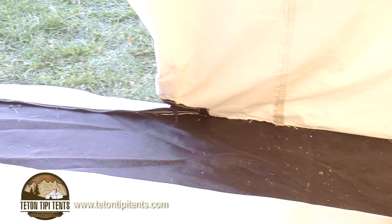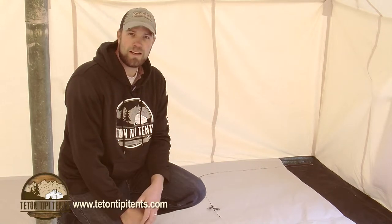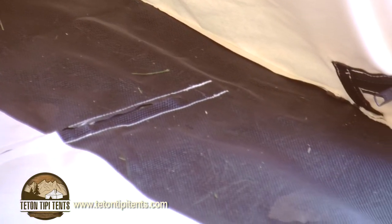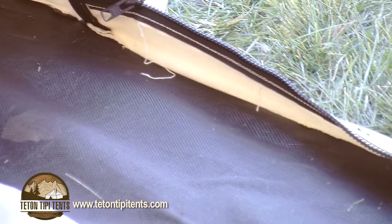To stay completely protected from the elements, we've included a sewn-in floor — a heavy-duty vinyl floor. Inside the sewn-in floor, we've included a 12-inch mesh strip on the outside edge. It's a great feature: if you have wet shoes or something that needs to dry out, you can set your shoes on the mesh and moisture drains out of the tent very easily.